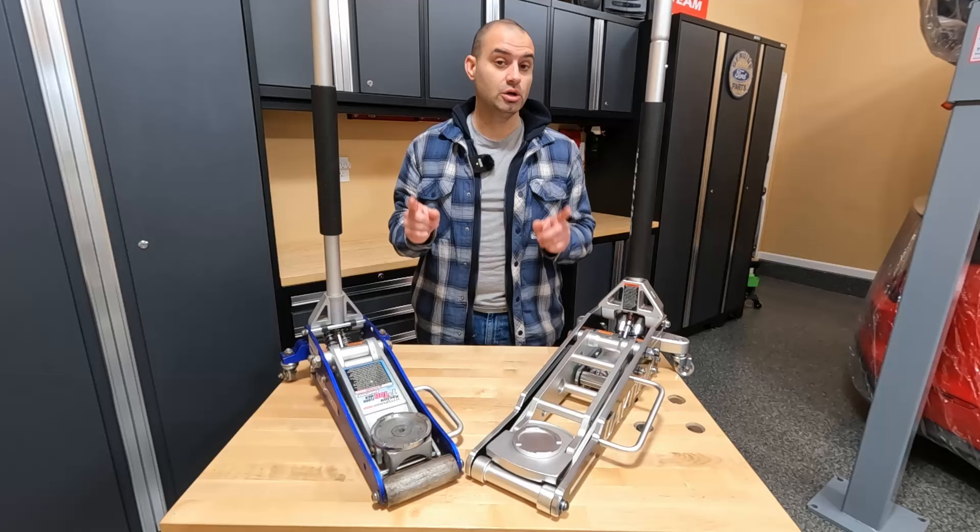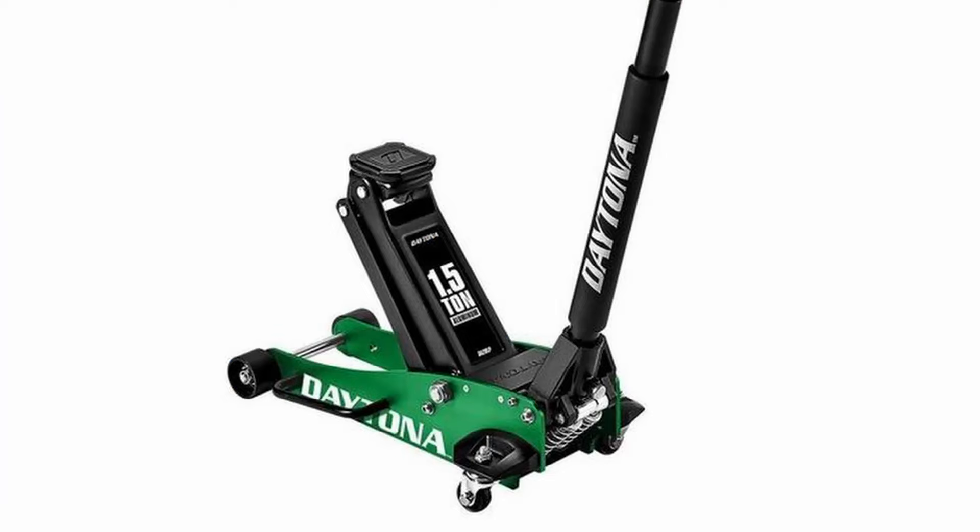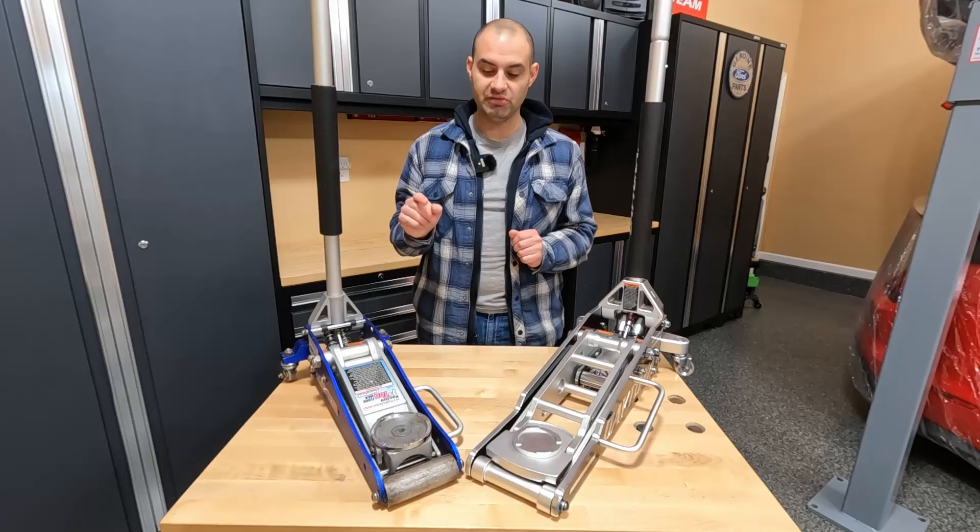The big question is, is it worth spending three times as much on this jack? Now Harbor Freight does offer a third alternative — a standard Daytona aluminum racing jack that retails for about $135. Judging from the specs and the overall construction of that jack, it seems to be very similar to the Pittsburgh — a little bit of an improvement in some specs, but overall pretty close. So basically, I just want to focus on these two jacks today.